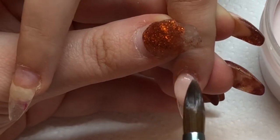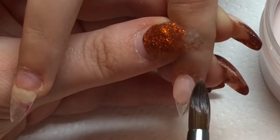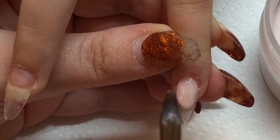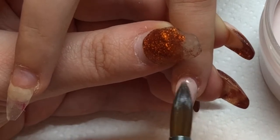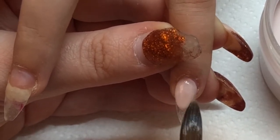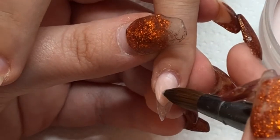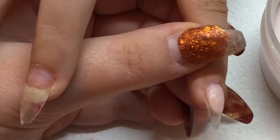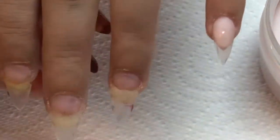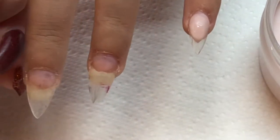I start with the color I've chosen — this is Glitter Isabelle's Sugared Almond. I place the bead, and sometimes you use two beads for this, but this client has really tiny fingers so I can get away with one bead on the nail. I've placed on the acrylic and shaped it with my brush as much as I can, getting it as close to the finished shape as possible — I want to use my file to refine, not to create the shape.